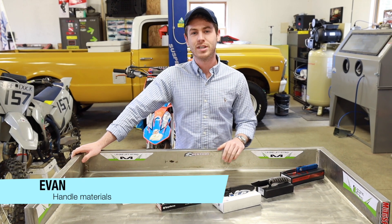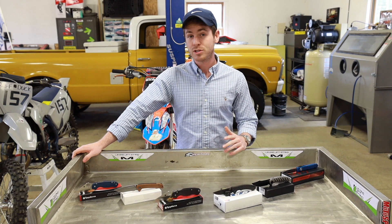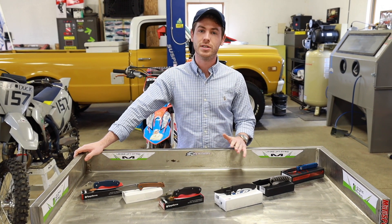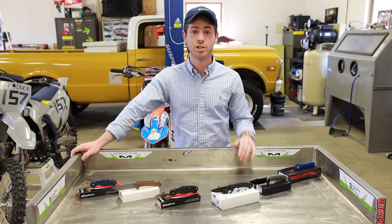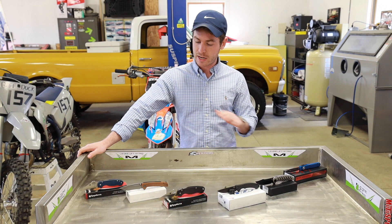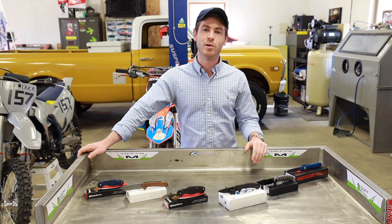What's up guys, it's Evan from RiversEdgeCutlery.com. Welcome back to another video. So another question that we get in store all the time is about different handle scale materials, different handle materials in general — what are they good at, what are they not so good at? So we thought we'd lay out a couple knives here today with different handle materials and talk about the pros and cons of each.